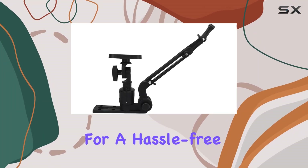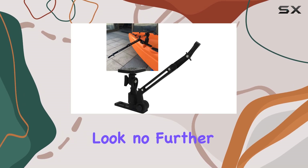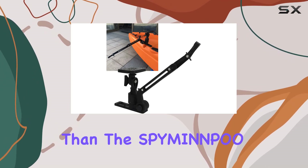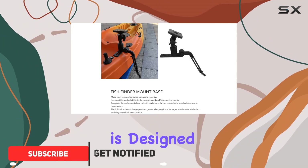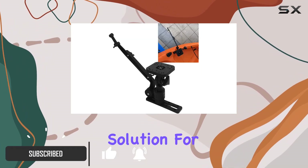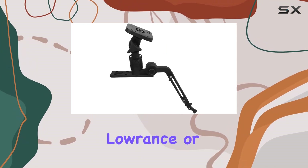Are you a kayak angler looking for a hassle-free way to install your fish finder and radar simultaneously? Look no further than the SPY Mayan NPO fish finder mount. This innovative mounting arm is designed to provide a sturdy and versatile solution for attaching your fish detector, whether you're using a Garmin, Lowrance, or Humminbird model.